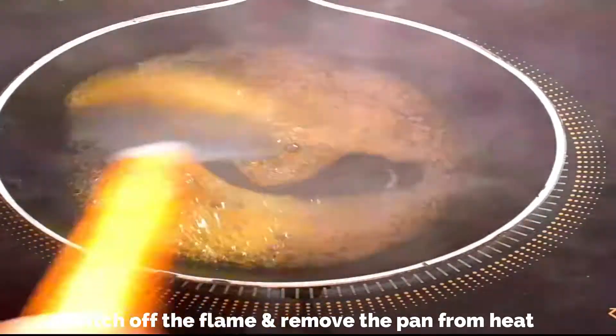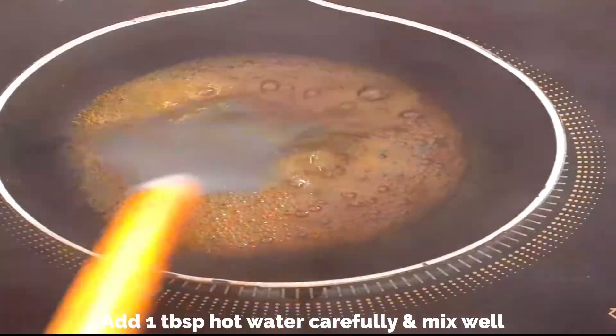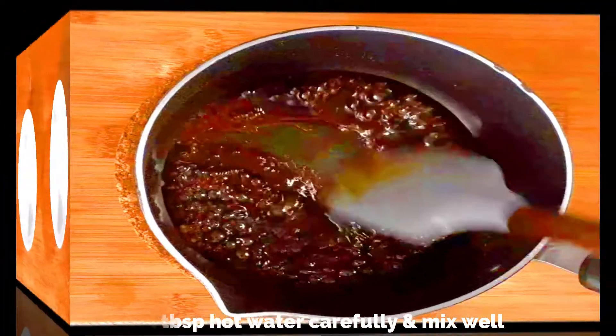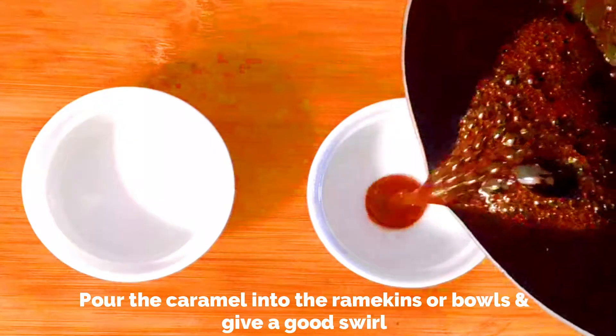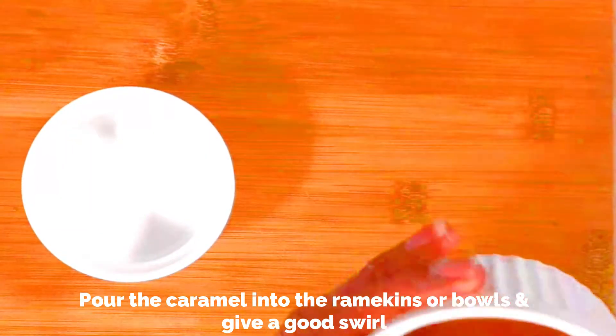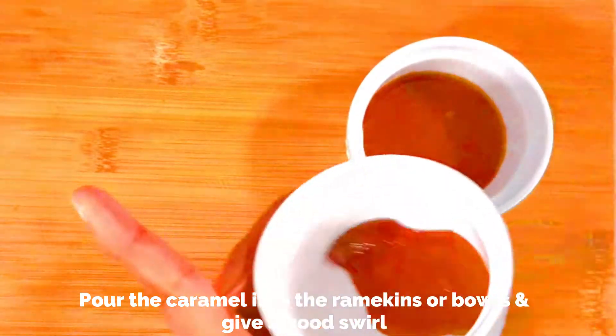Remove the pan from heat, or else your caramel will get burnt and we don't want that bitter taste. Immediately add one tablespoon of hot water and mix well. Now pour the caramel carefully into the ramekins or bowls you're using and give it a good swirl so that it's evenly spread out in the bottom.